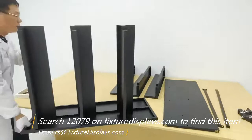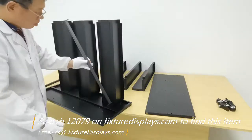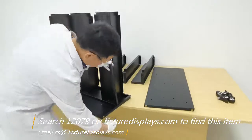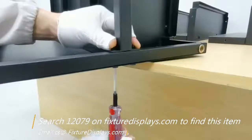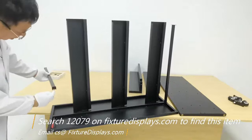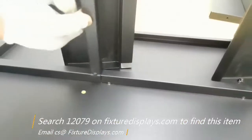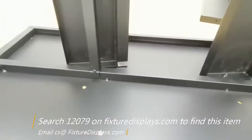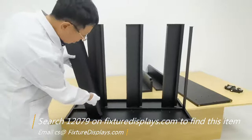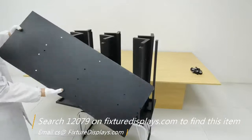If you like this video, please consider subscribing to our YouTube channel. If you like our products and services, you can always leave a good review along with good seller feedback. If you have any product suggestions or production inquiries, welcome to email us at cs@fixturedisplays.com. Now we're going to install the top brace — the braces are not a necessary part, but they assist the structural integrity to make the unit sturdier, so it's highly recommended you do that.